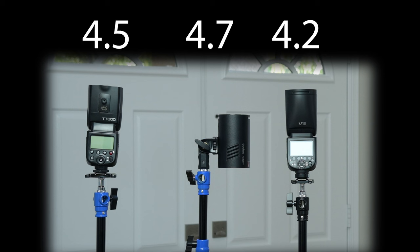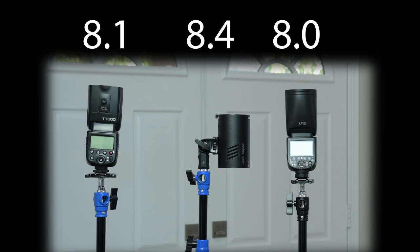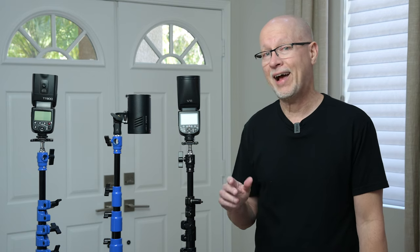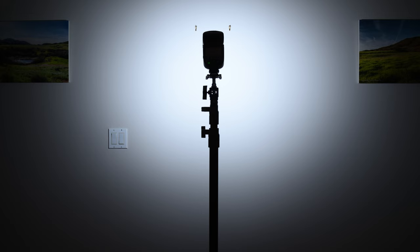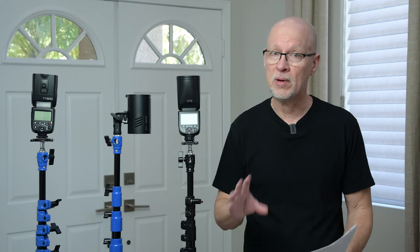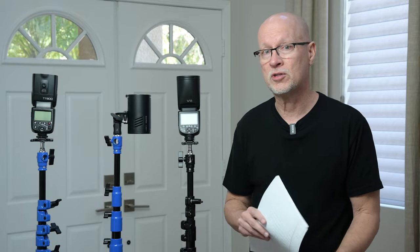The TT600 actually had a better result than the V1 Pro, measuring at f/4.5. At full power, the AD100 measured f/8.4, the V1 Pro measured f/8, and the TT600 measured f/8.1 — still a little higher than the V1 Pro. Some of this is almost definitely because of the softer light coming out of the V1 Pro. The bloom tests showed great fall-off — amazing fall-off for a speedlight — but it does seem to sacrifice a little bit of power because of that, especially when bouncing, since we're already dispersing and falling off light before we ever hit the bounce.